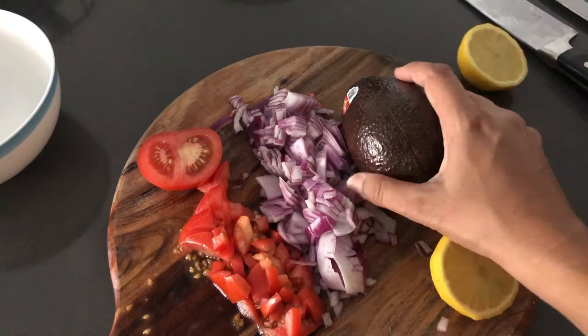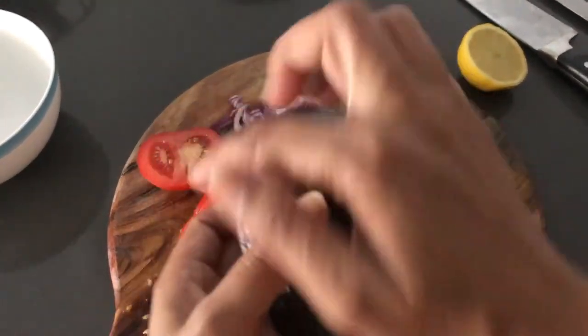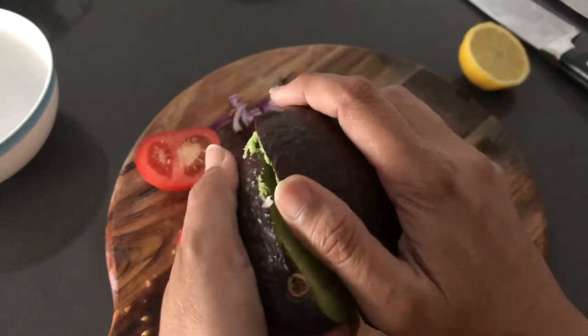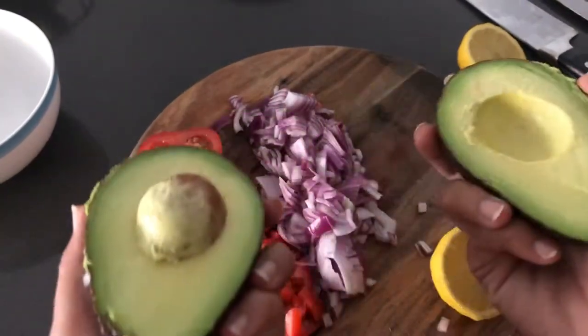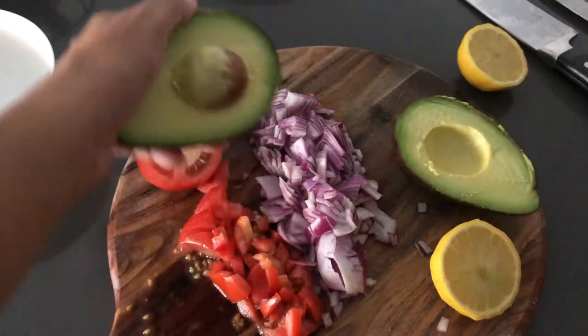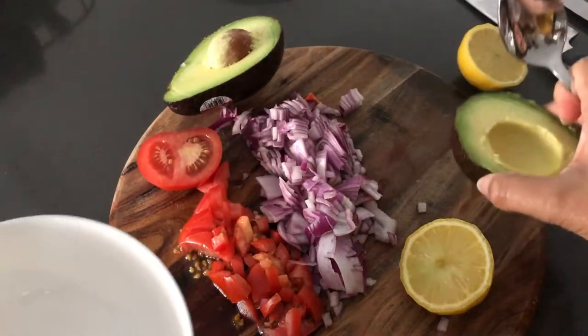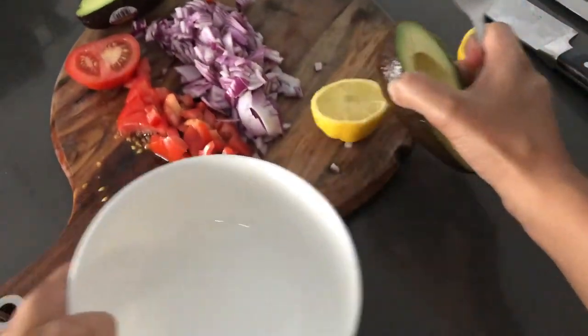This is avocado. I have actually cut it, but I want to cut it. When you cut it, I will cut it. And then you can cut it. Then we will mash it. Let's move it.